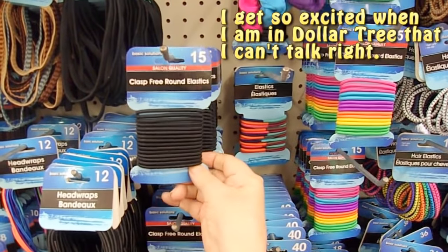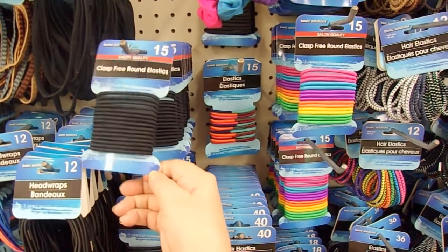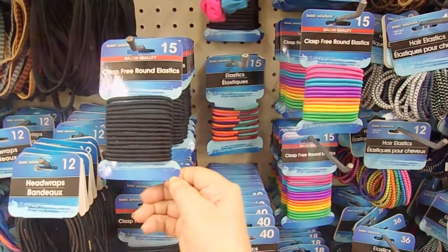I use these clasp-free elastic round hair bands to make bookmarks for books — they come in really handy for that. You can use them for a bunch of other things in any bookbinding project too. It's a really great tool.